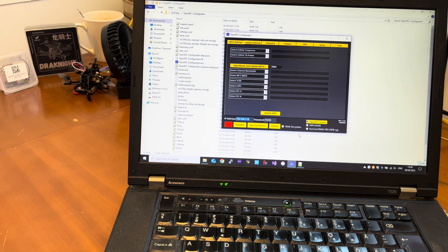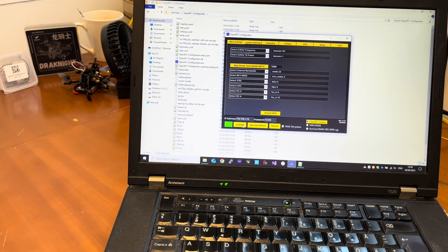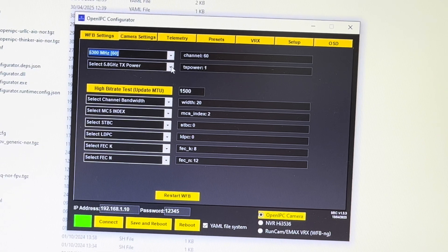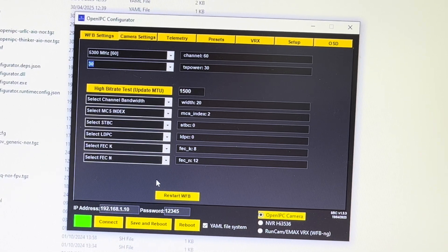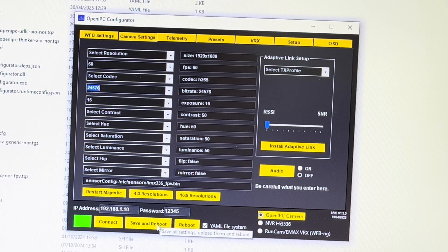Now we open it again, click Connect, and all the settings have been loaded. All we need to do is change the channel to channel 60, change the TX Power — I'm going to use TX Power 30, which I've been told is safe to use on the Thinker. Bandwidth 40. MCS 3. Then go to Camera, select 60 frames per second, and bitrate 24 Mbps. Then click Save and Reboot.